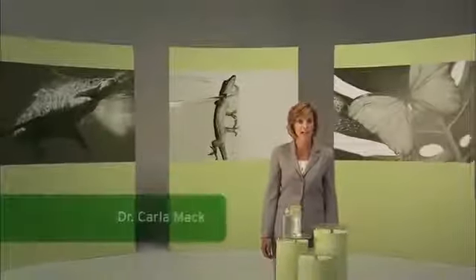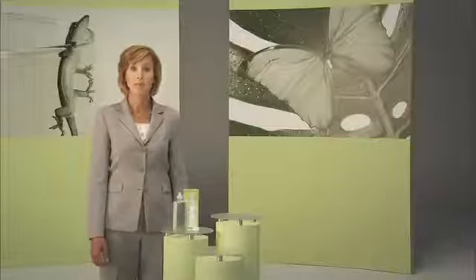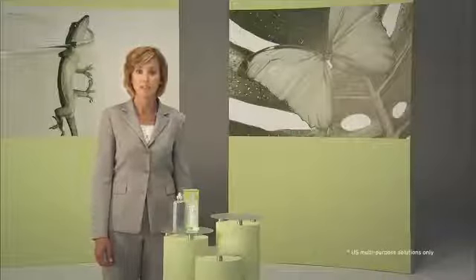Hi, I'm Dr. Carla Mack, and this is BioTrue Multipurpose Solution, an innovative multipurpose solution inspired by the biology of your eyes. I'm here to show you how you can use it to care for your contact lenses. So what makes BioTrue Multipurpose Solution unique? It's the only multipurpose solution to bring together three bio-inspired innovations.